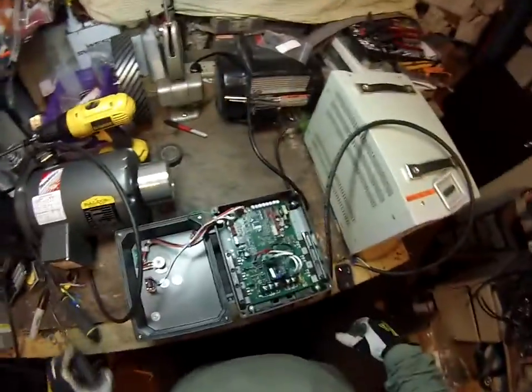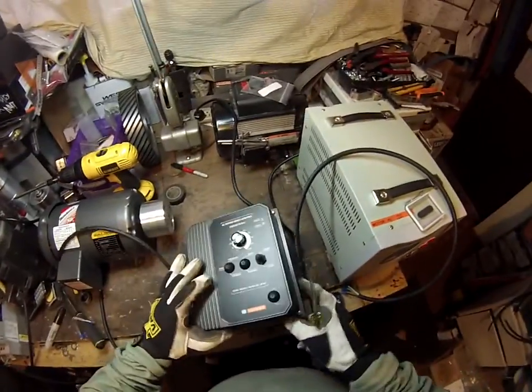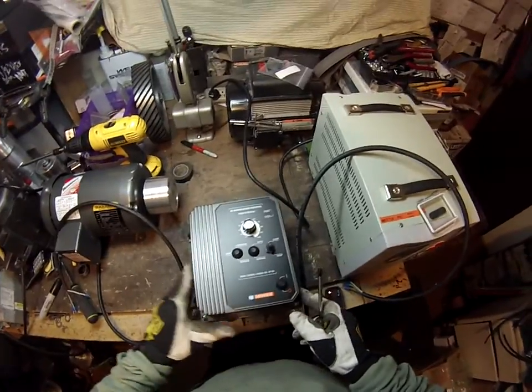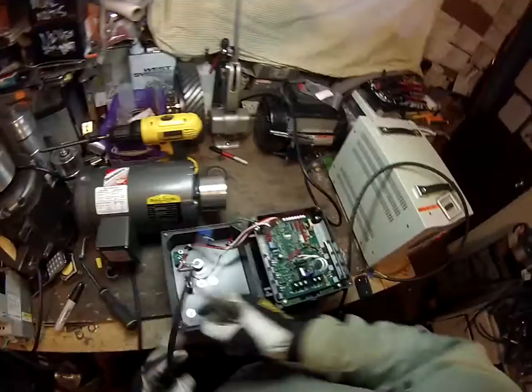This is a quick video on how to wire up a variable speed drive. In this case, it is KB Electronics KBAC 27D. Got a 2 horsepower motor. Set it up.